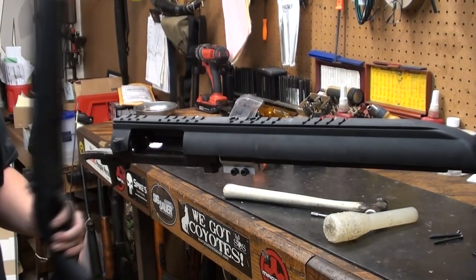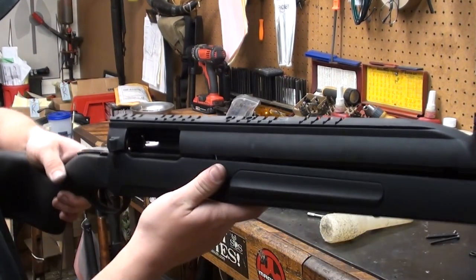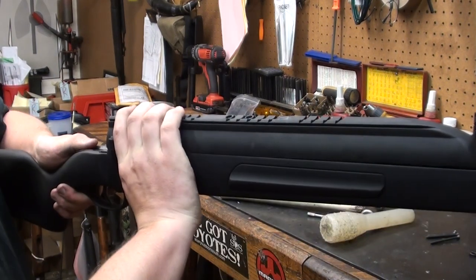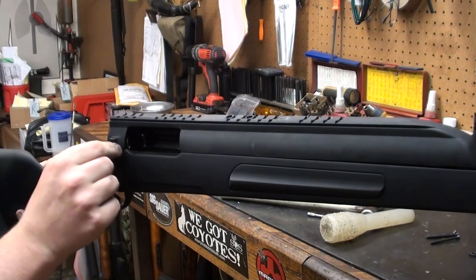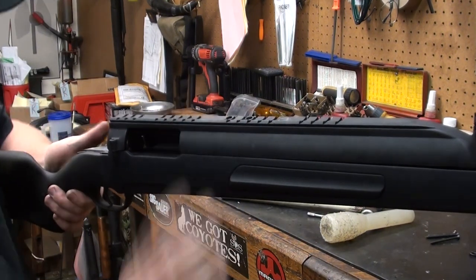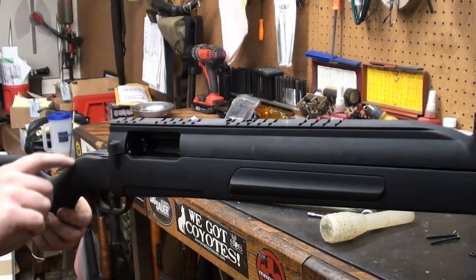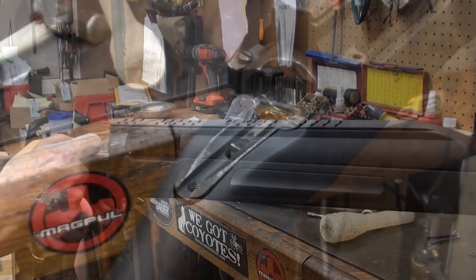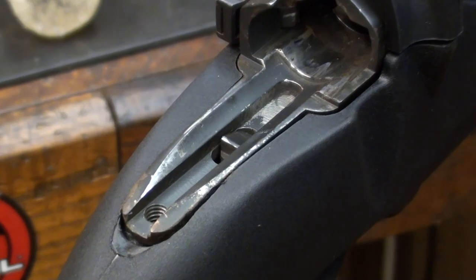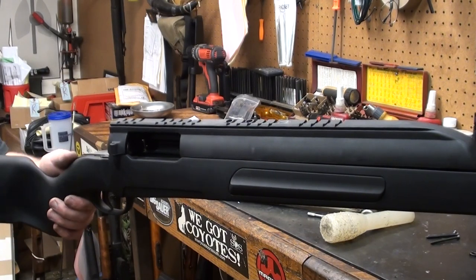At this point, grab your stock and do a preliminary fit check. What you want to look for is all of these screw holes lining up and the action fitting nice and flush — which in this case it does. One thing I had to do on the rear tang: I had to actually inlet it just a little bit. Remember, these are injection molded parts, so some fitting may be required. That's normal with any injection molded product.